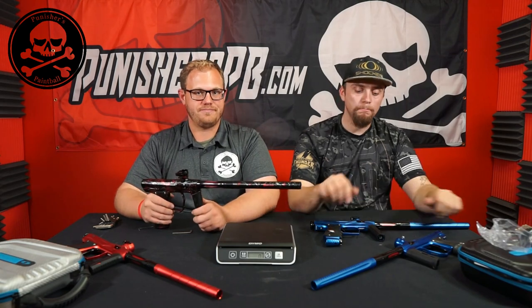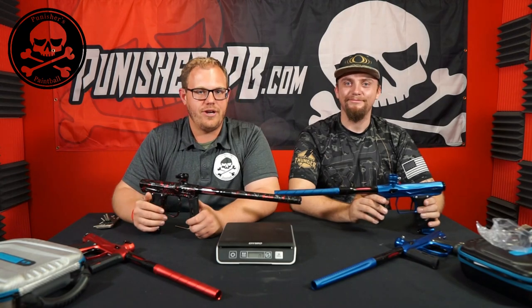The XLS weighs in at 1 pound 11.8–11.9 ounces — essentially a hair heavier but basically the exact same weight. Overall the Amp improvements have been pretty significant. We're now going to shoot both markers in a shooting comparison video.